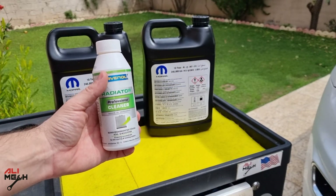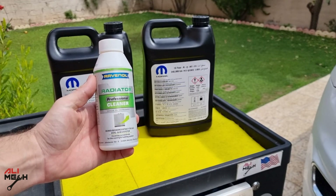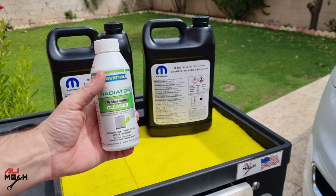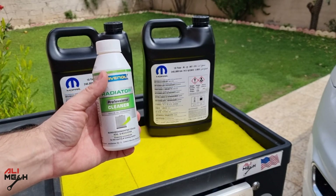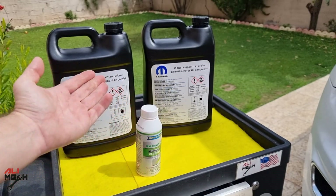We need to drain the coolant and then fill it up with water or distilled water, then pour the cleaner in and let the engine run for 10 to 15 minutes. Then drain the water again and flush a few times until the water gets clean. And lastly, we need 2 gallons of OAT radiator coolant.